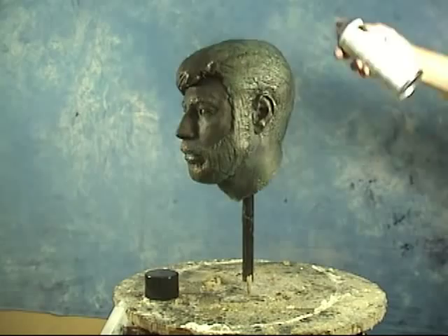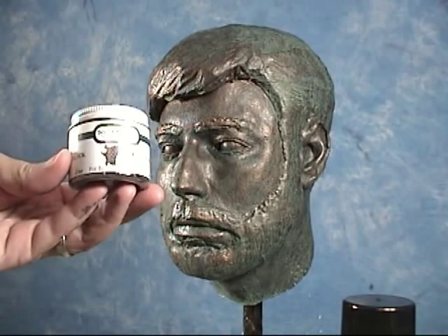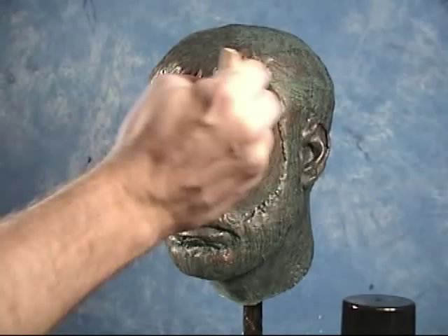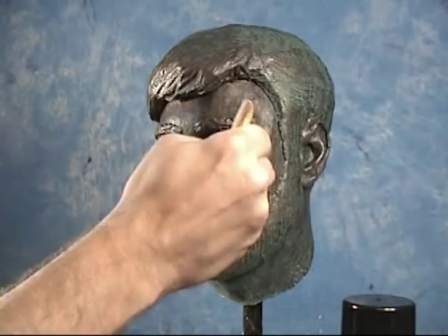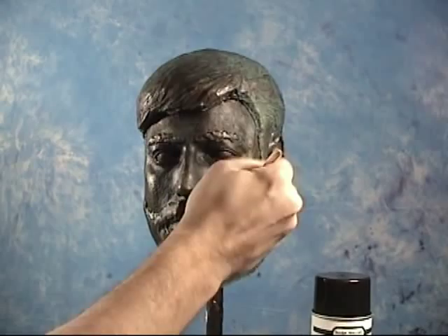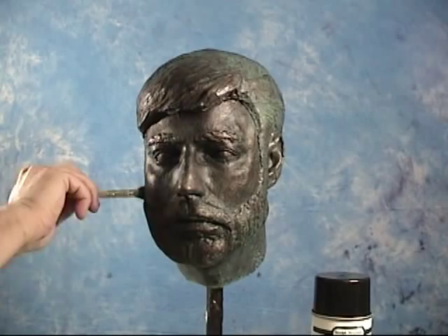Applying a couple of good coats of Clear Guard over the top will subdue the patina just a little bit, but it will preserve that finish and keep any oxidizing from spreading — and that's critical anytime you're working with a reactive patina. Now at this point we could leave our sculpture as is with a nice classical bronze look, or we can age it a little bit more. We're going to apply some Sculpt Nouveau Black Wax for Bronze and Copper. Note that we applied the Clear Guard first, then the wax over the Clear Guard — that's critical, because once you apply wax you really can't do much else to a piece. Always apply your top coat first.